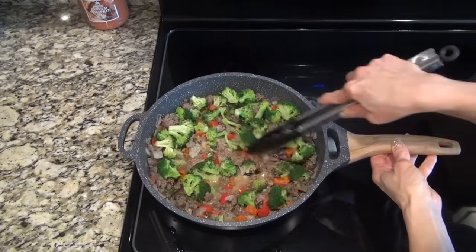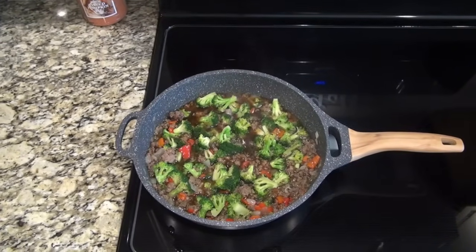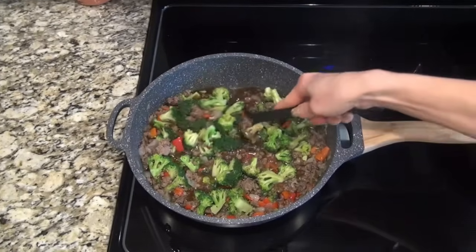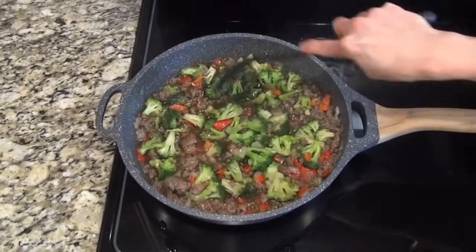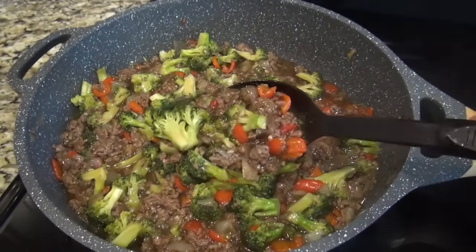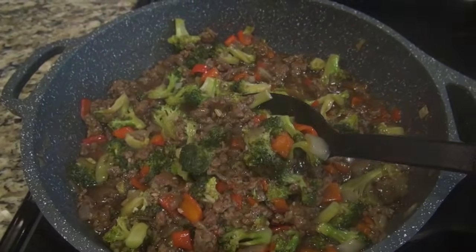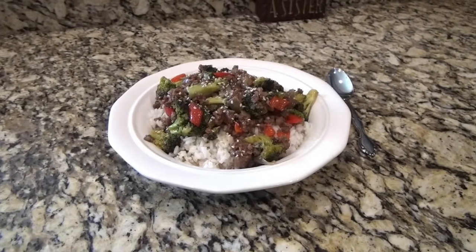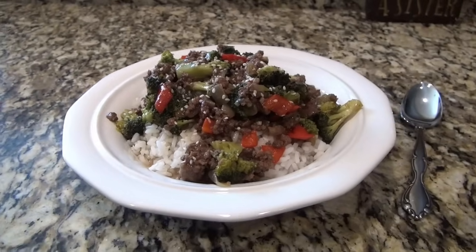Let it simmer until the sauce has reached your desired thickness — about five minutes. If you want this to be completely low carb, you could leave that cornstarch slurry out; the sauce won't be as thick, but throw in a bag of steamed cauliflower rice and you'll be good to go. I served ours over white rice and topped it with sesame seeds.